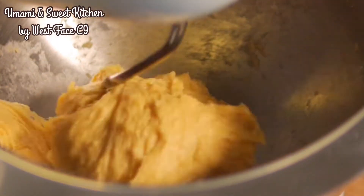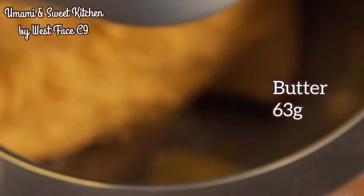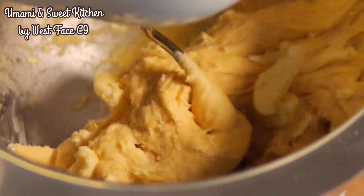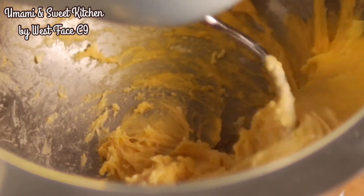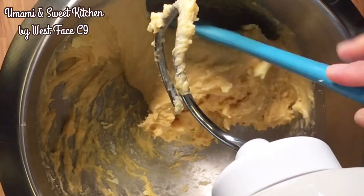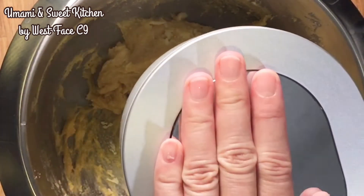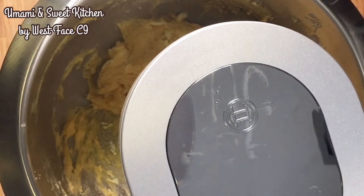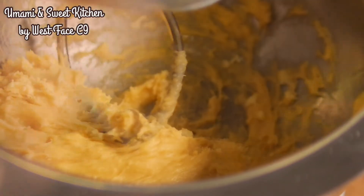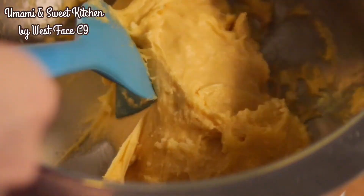First add the salt and then the butter. Since the weather in Hong Kong is quite hot, I didn't soften the butter by bringing it back to room temperature — I just cut it into thin slices to make it easier to incorporate into the dough. Wait until the butter is fully incorporated before adding the instant yeast. The dough will become very soft and wet. Don't be tempted to add more flour at this point; just keep kneading and scraping down the dough on the edge of the mixing bowl.